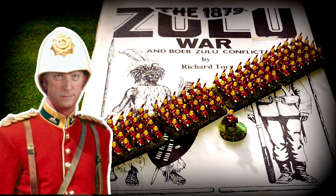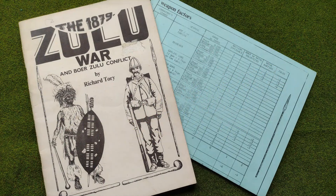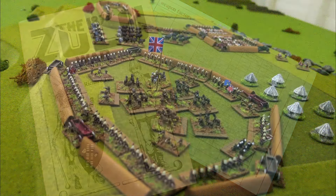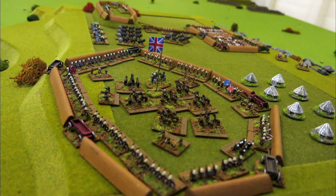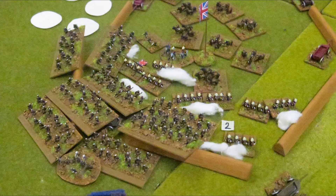Hi everyone. This week I wanted to review an old set of rules, first published in 1982. My copy wasn't bought that far back — I bought them about five years ago. I got them because this rule book was the inspiration for a much more streamlined set of rules that Stuart, the postie of Posties Rejects, had put together for our group. So I was interested in seeing what the original rule set had in common with the game we have so often enjoyed in The Shed of War.